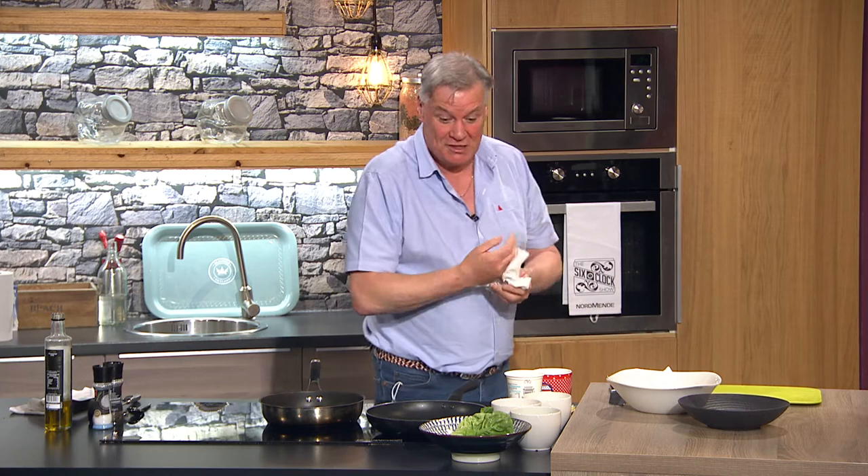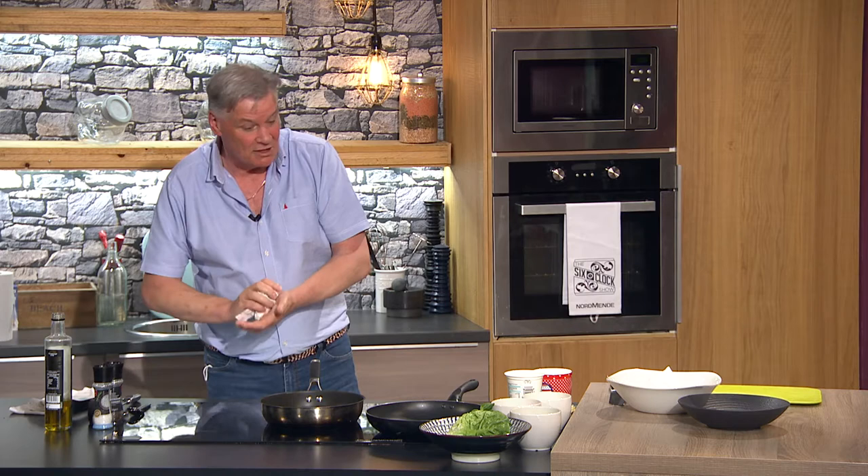So baby gem lettuce — it's a great little lettuce to use even for salad. It's lovely and crispy. It's small. Sometimes you buy too much salad and next day it's gone. So I think that's a really good buy for summertime.